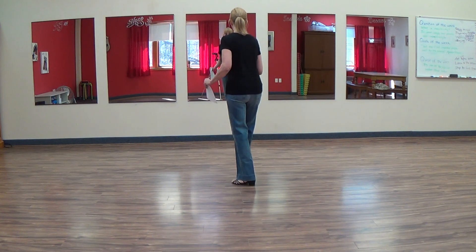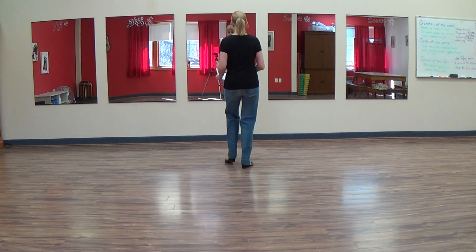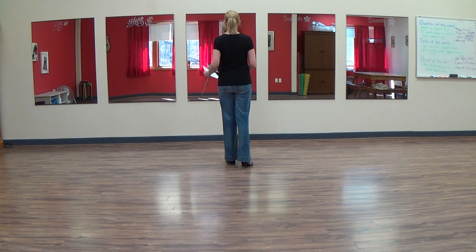From here you're going to rock back, recover forward, and reverse the shuffle going forward: left, right, left.